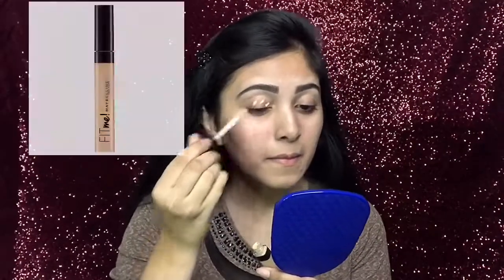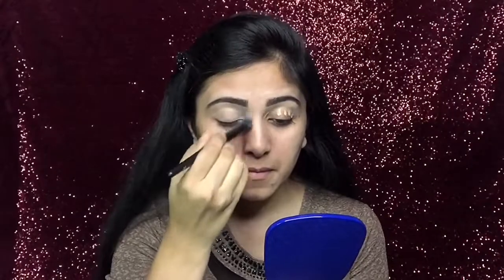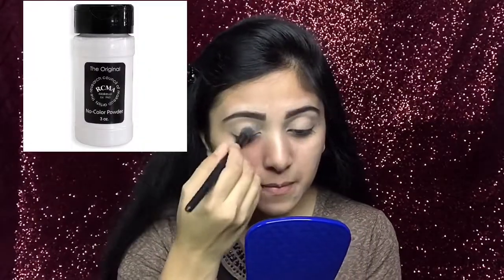For my inner corner concealer, I will try to blend it with the angle brush for a sharp inner look. Now, to prepare my eyelid for eye makeup, I will first use that same Fit Me concealer. With this concealer blending brush I will blend my concealer.